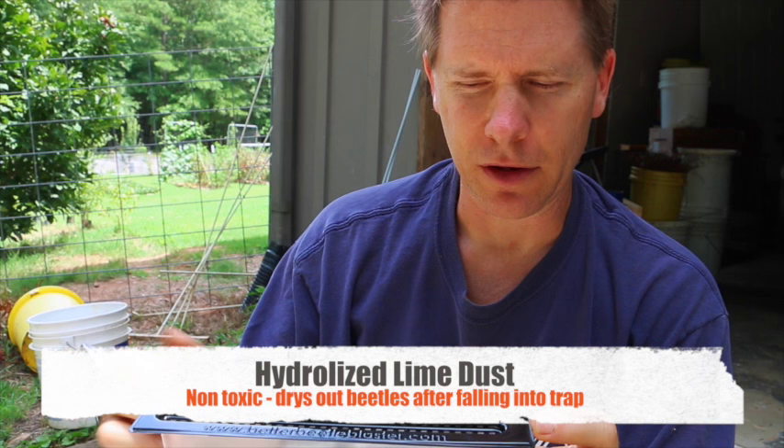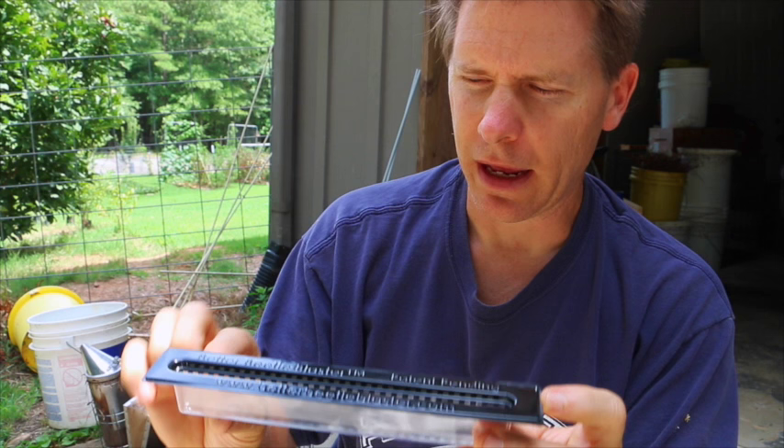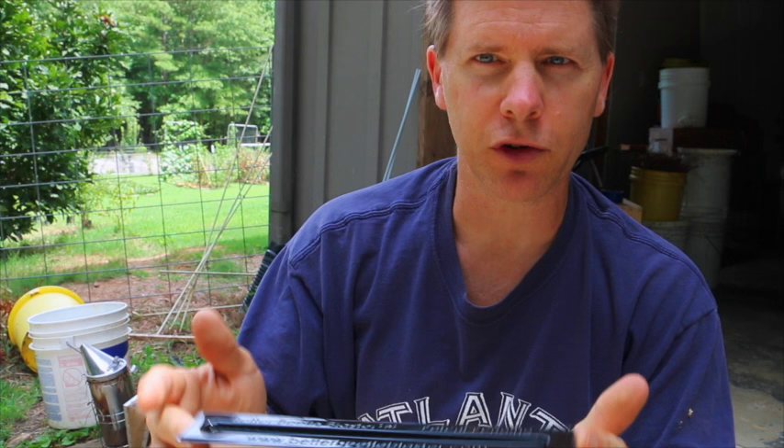I use what's called hydrolyzed lime dust — it's the same stuff used to line ball fields, and you can get it at a feed store. I fill it about a finger-width full. It just dries the beetles out, doesn't make any smell, and if you have to lift the trap out of the hive to change it out, you don't have to worry about oil spilling on anything.